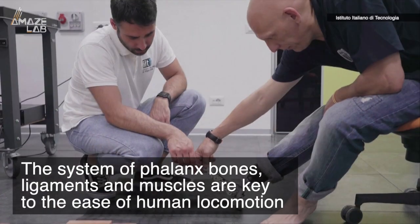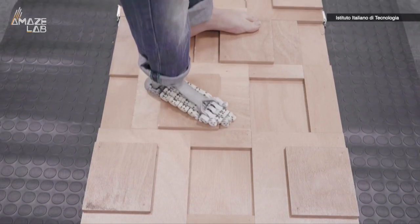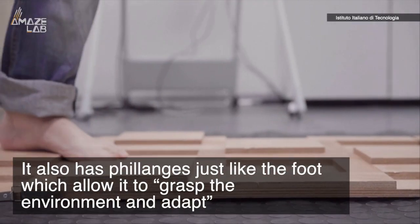This is one of Softfoot Pro's developers, Manuel Catalano. According to him, the system of phalanx bones, ligaments, and muscles are key to the ease of human locomotion. He adds that because of its soft body, it can absorb impacts well, but it also has phalanges just like the foot, which allow it to grasp the environment and adapt.